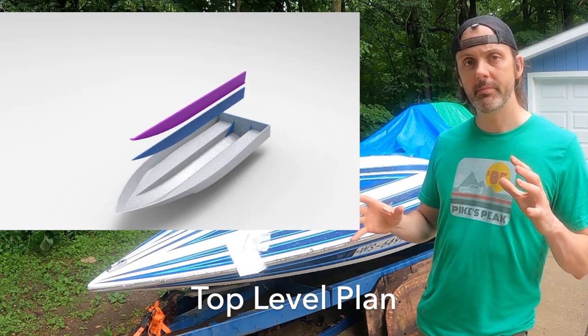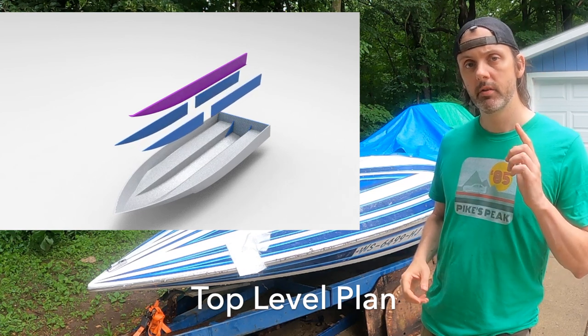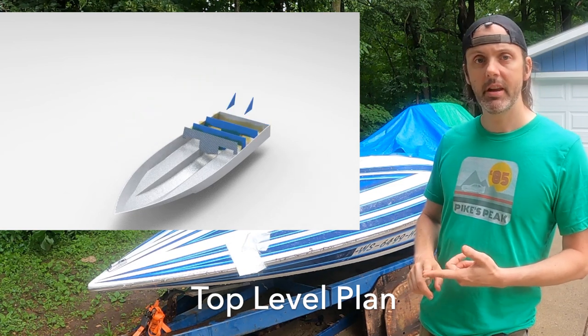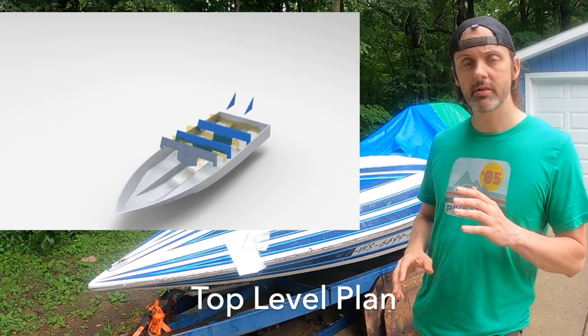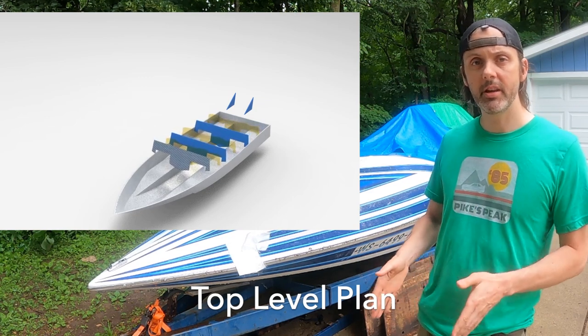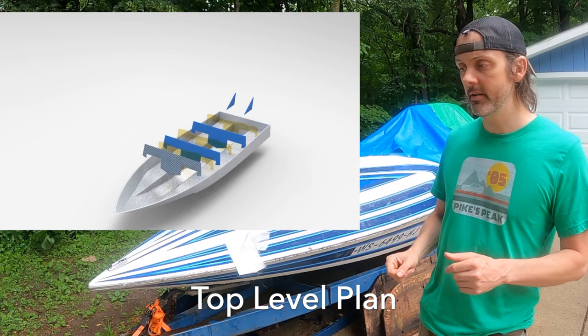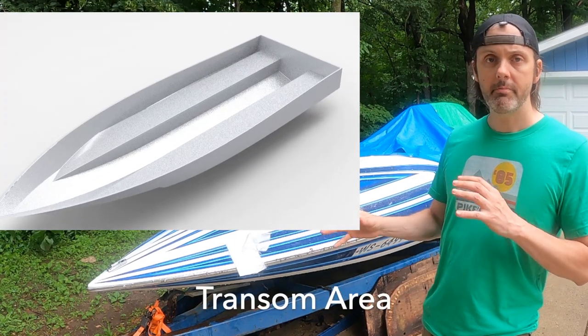The stringer is a multi-piece stringer because you can't order 12-foot sections of Kusa, so it's going to be a composite of composites, so to speak. The transom is also a multiple-layer process, and I'm also going to be installing knee braces to further stiffen the transom to take the load of a high-horsepower outboard on a jack plate.